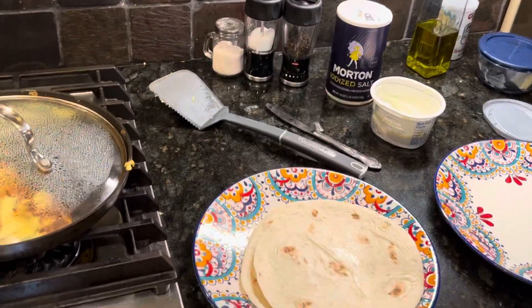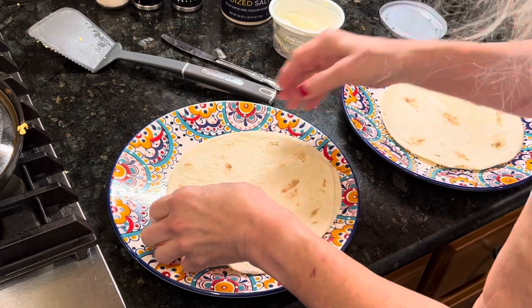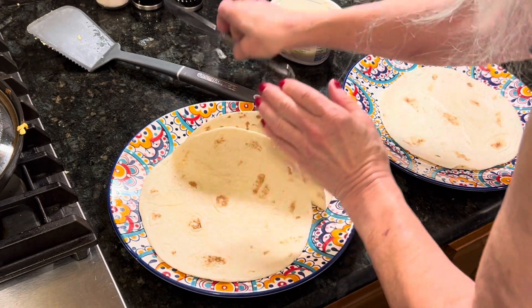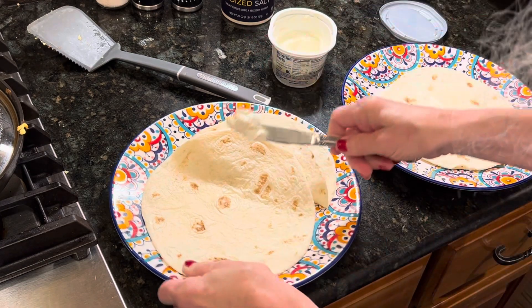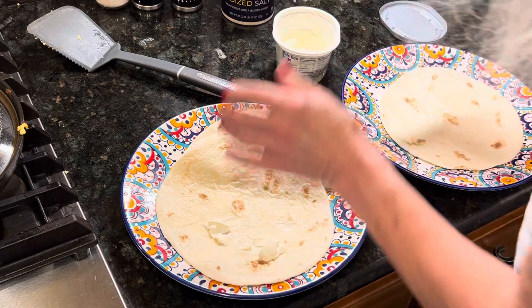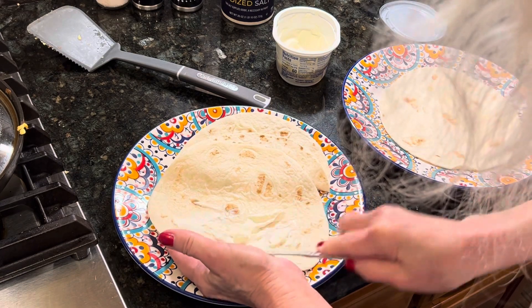Breakfast is almost ready, folks. I hope you're hungry. I know Raul would like to come over and eat! I'm just going to take this cream cheese and spread it like I would butter. Since the tortillas are kind of warm, it is spreading like butter.